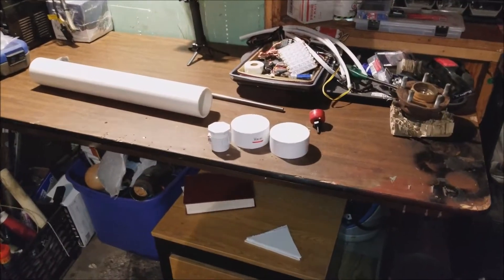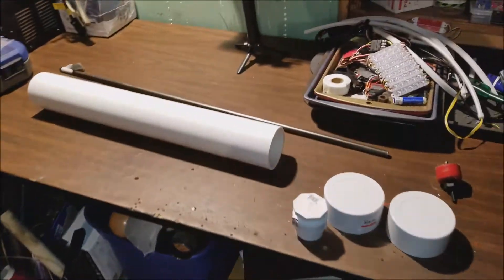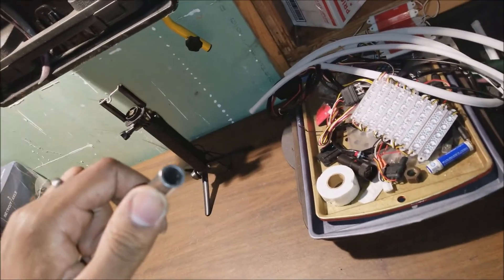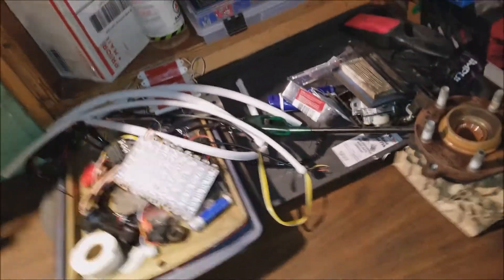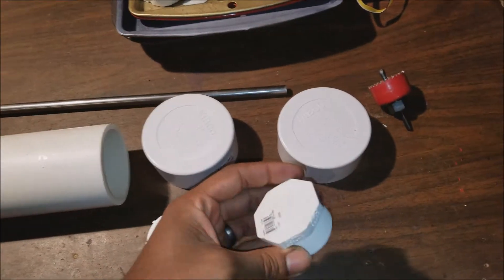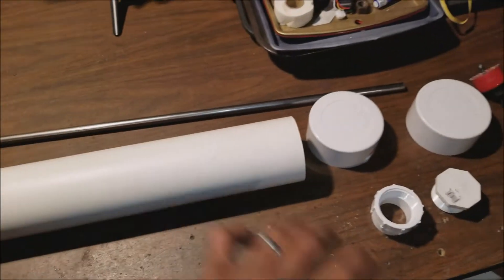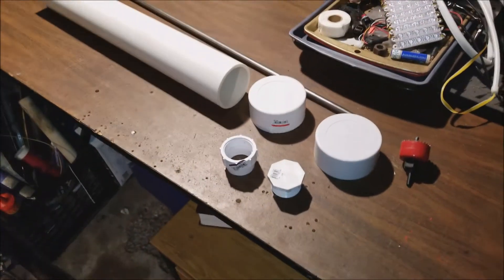Today we're gonna be making a DIY expansion tank. For this you're gonna need a length of three-inch pipe, a little bit of metal tubing, two end caps for your three-inch pipe, and a cap with a threaded receptacle. Altogether this stuff costs about 20 bucks, no more than 25 bucks.